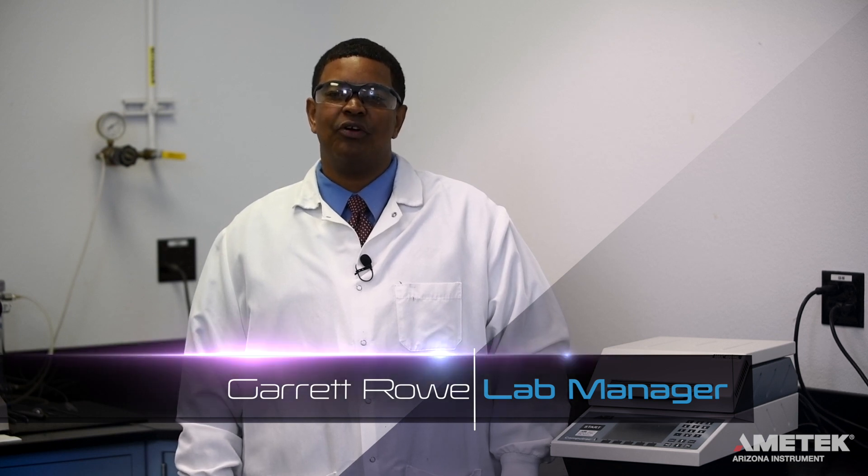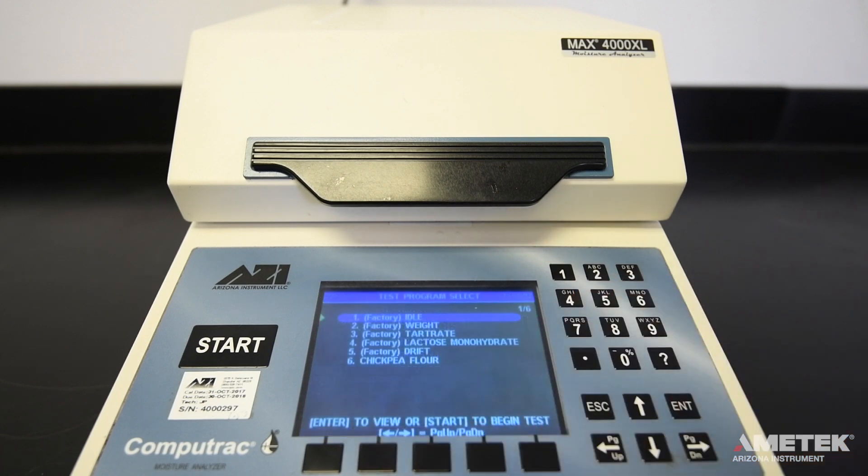In order to perform a test on your CompuTrack Max 4000 XL or Max 4000, you must first select the correct test program. From the main screen, press the program button. This will take you to the program list.